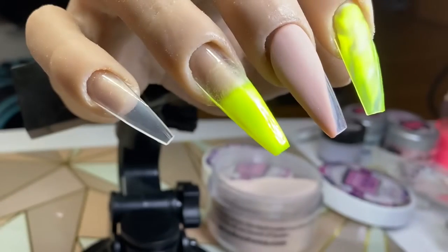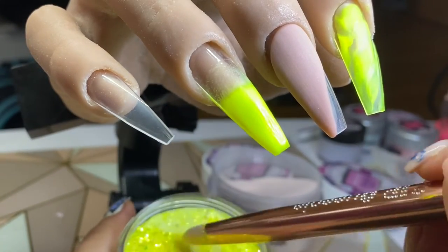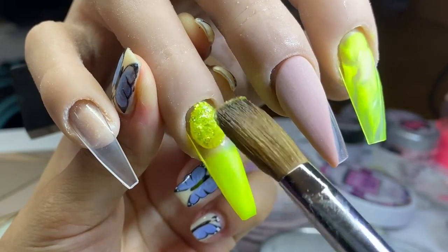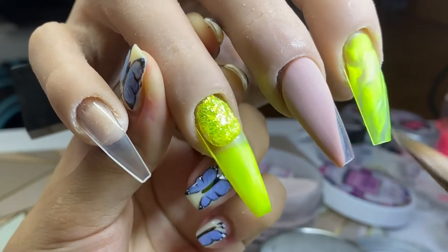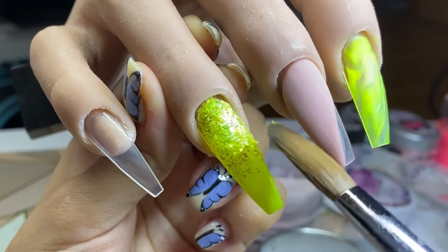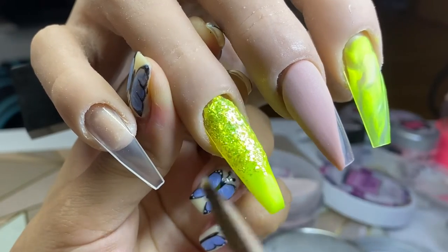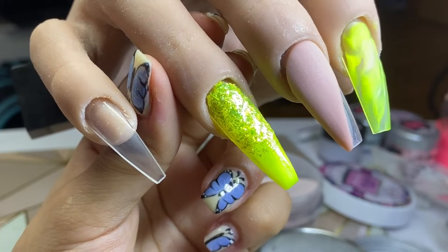Now I'm using Lemon Curd and I'm going to apply that closer to the cuticle area. This is a pre-mixed glitter — glitter mixed with acrylic — and it's got really pretty neon shards, so I thought it would go perfectly with the color I'm using. I'm applying it closer to the cuticle area and blending it towards the tip. I don't want to drag it too low because I still want that ombre glitter fade effect.